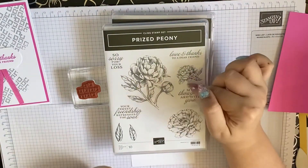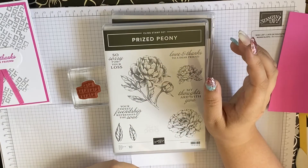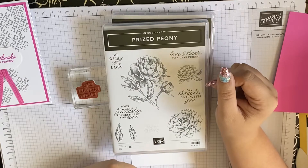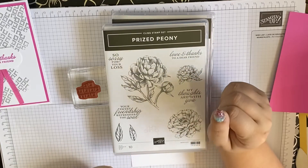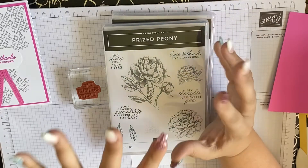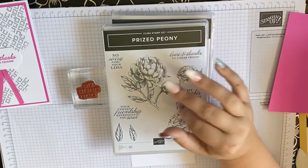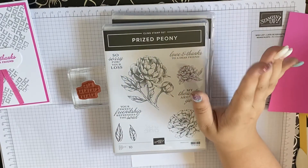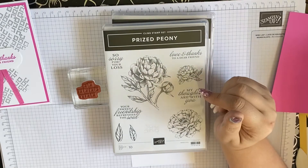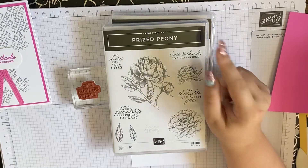If you've seen my unboxing video you'll know I've been waiting for this set for a long time. There is a live over on my Facebook page which shows me using this on a one sheet wonder — a concept created by Artful Stamp Him, which is Ruth Trice on YouTube. She's amazing, she does lives all the time. I took inspiration from her, so I'll link my Facebook in the description below so you can re-watch it.